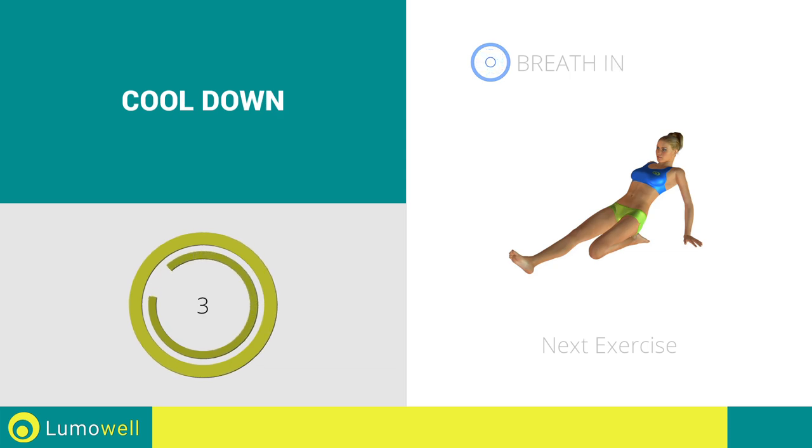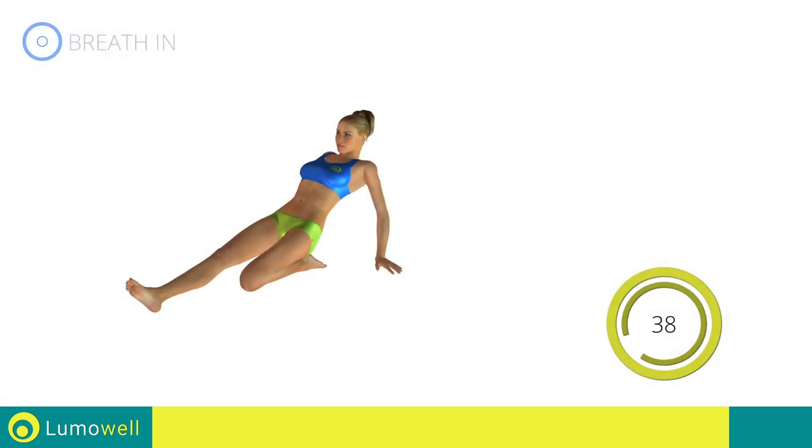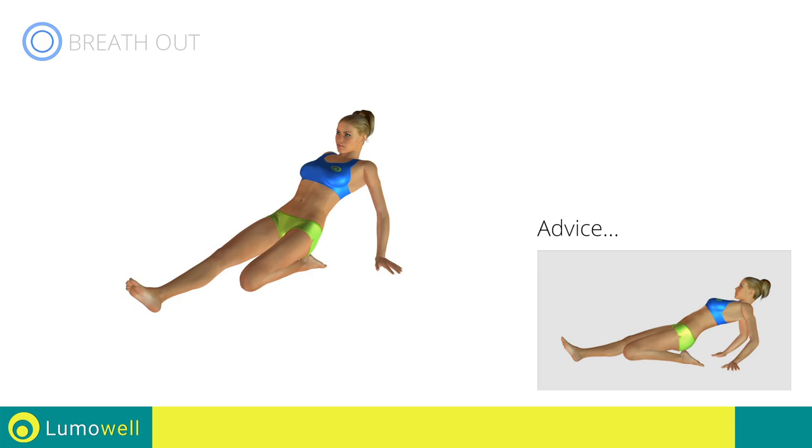3, 2, 1. Go. Don't force the push — stop when you've reached the limit.